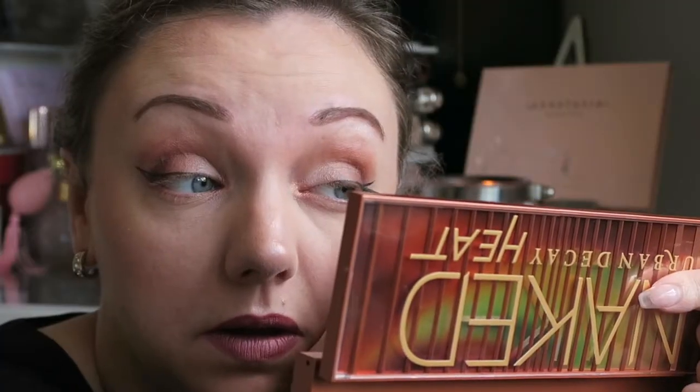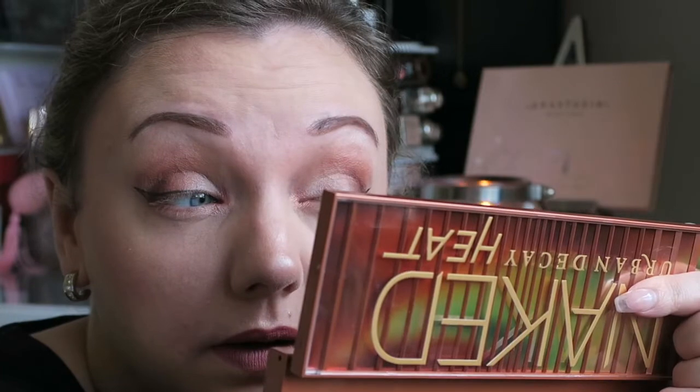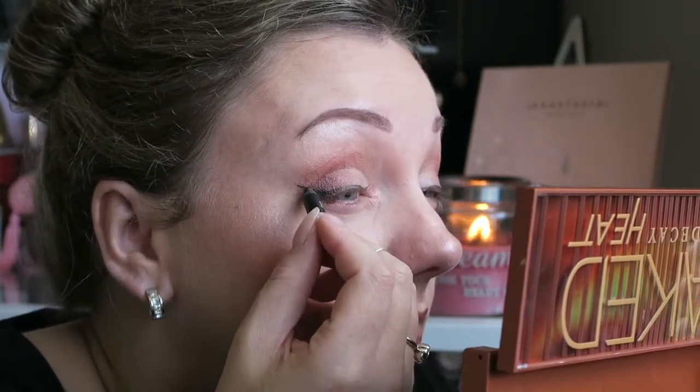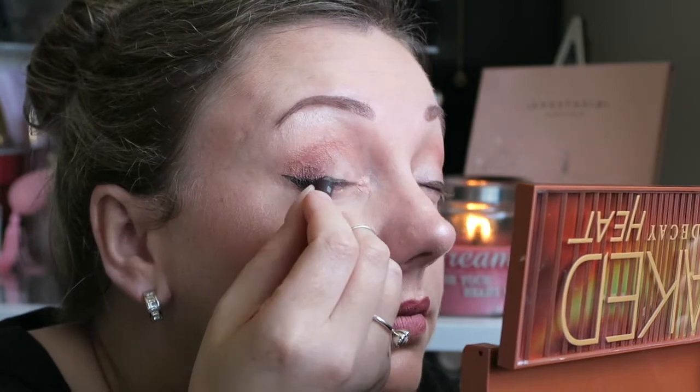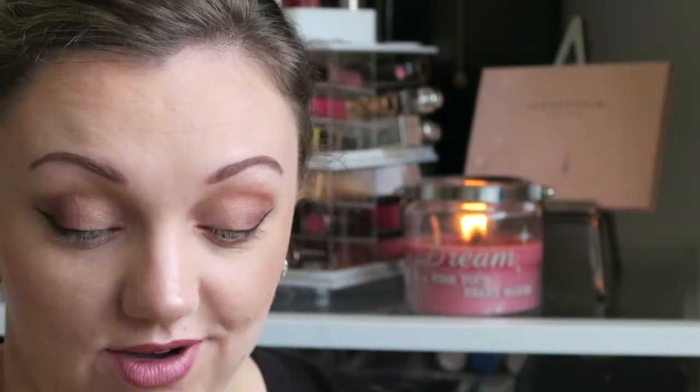Because I want it really black and this eyeliner isn't quite black enough, I'm going to finish it off with a pencil. And of course the look wouldn't be complete without our trusty Roller Lash.